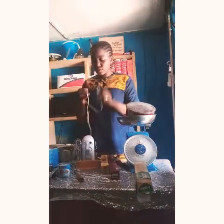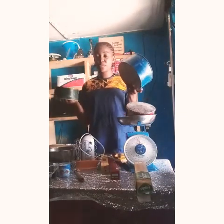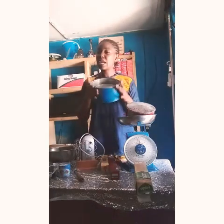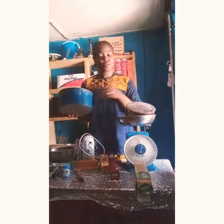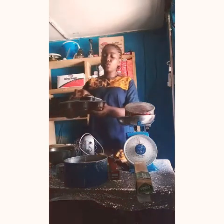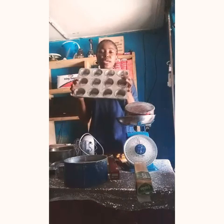The next baking tool you will need is your baking pan. After mixing your batter, you will need your baking pan — you pour your batter into the baking pan before baking. There are various sizes and shapes of baking pans, so get the ones you can afford and add more as time goes on. If you want to start a cupcake business, you will need to get yourself a cupcake pan.